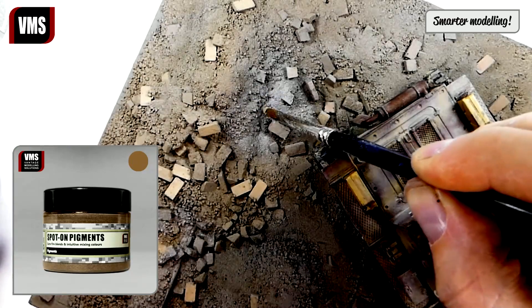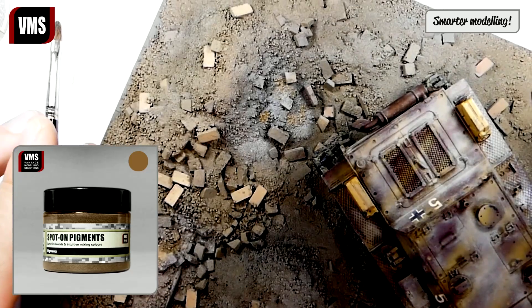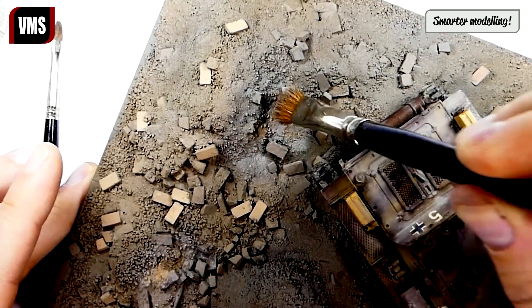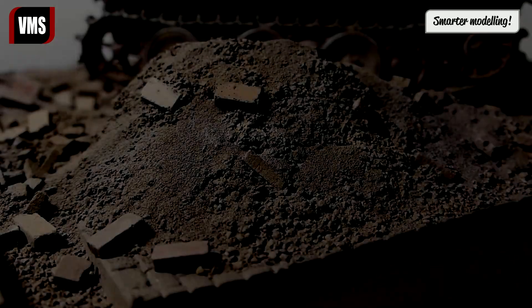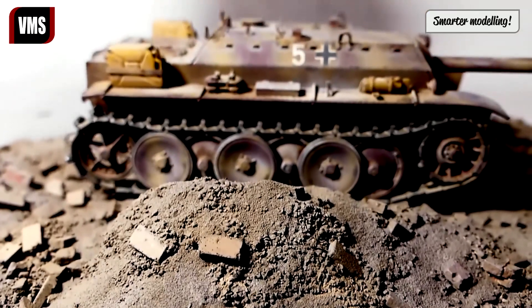Here we add a pinch of VMS Pigment number 3 to balance the light gray color with the rest of the base. The base is ready.